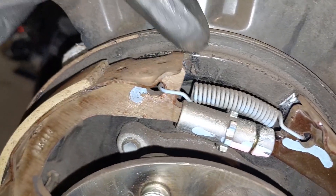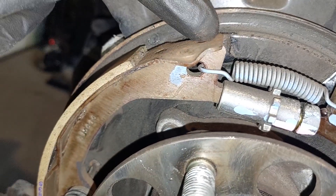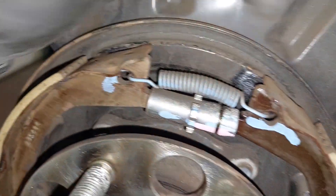Pretty much you're going to lubricate the contact point behind here. Use a pry bar, pry back, and apply some brake compound.